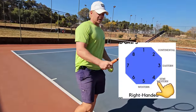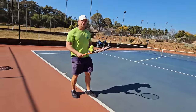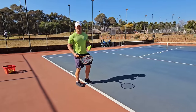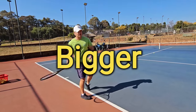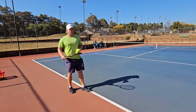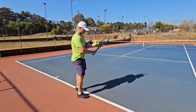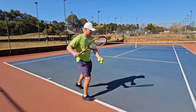With semi-western, the grip is more over, so the swing now has to be more angular and a little bigger. The more you go over the grip toward western, the more you have to rotate the body to be able to swing.